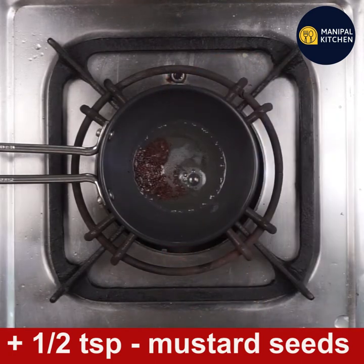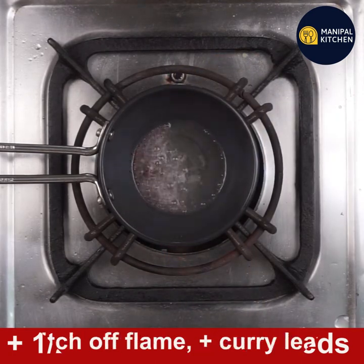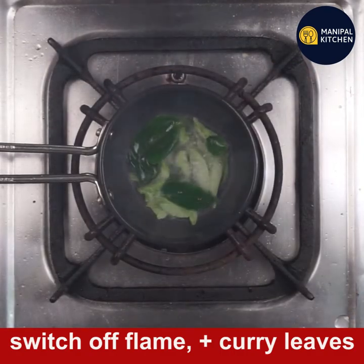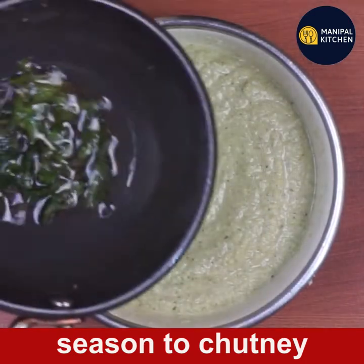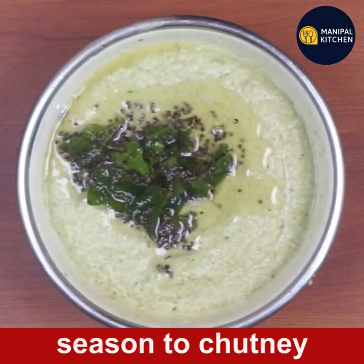Add 1 teaspoon of salt, 1 teaspoon of chutney. If you are ready, you will be ready for the idli and dough.